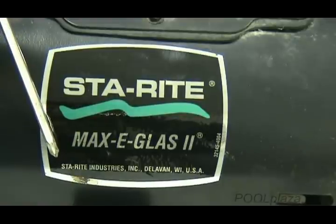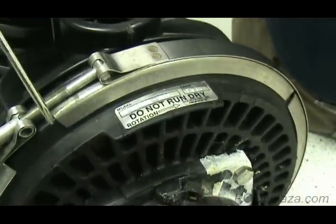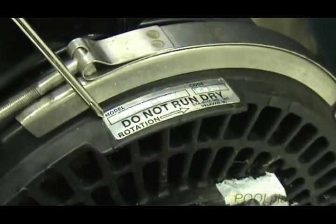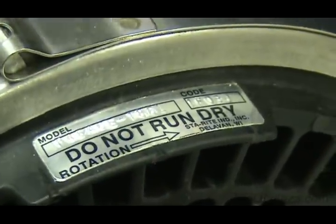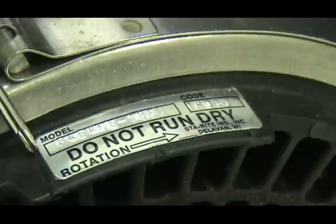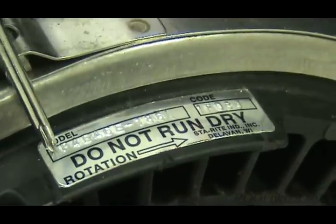The MaxiGlass 2 is an obsolete pump, but it tells you where you need to look for parts. On this pump, we're also very fortunate that the actual pump model number is still attached. On StayRight pumps, the model label is at the top of the seal plate — right behind the clamp at the top of the seal plate. There's a little ledge that sticks out from the seal plate, and the model number is clearly shown on this label.